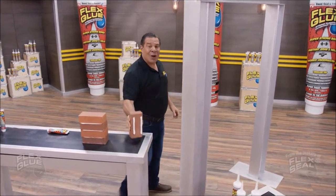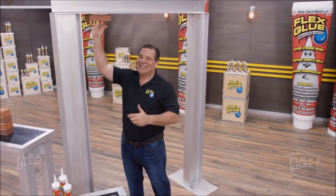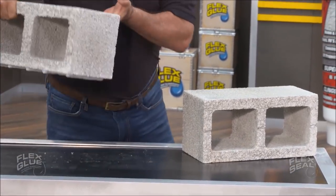Flex Glue acts like a magnet. Even this heavy brick is gonna stick. And our Pro Formula has even more instant grab, so you can tackle the biggest jobs.